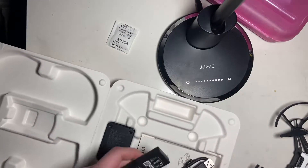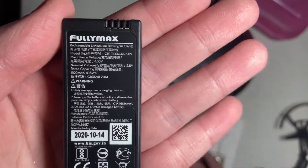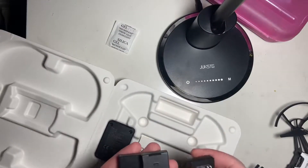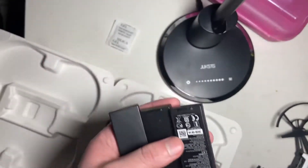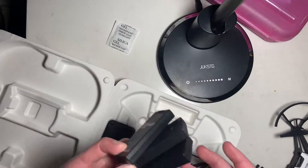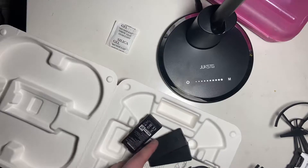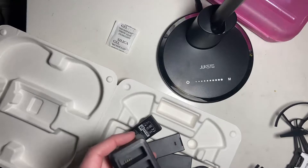We have three batteries here. Each one is made by Fully Max and is 1100 milliamp hours, so that's 3300 milliamp hours in total. That's not bad — 3300 milliamp hours is actually the same as an iPhone, like the iPhone 12 Pro or 11 Pro.